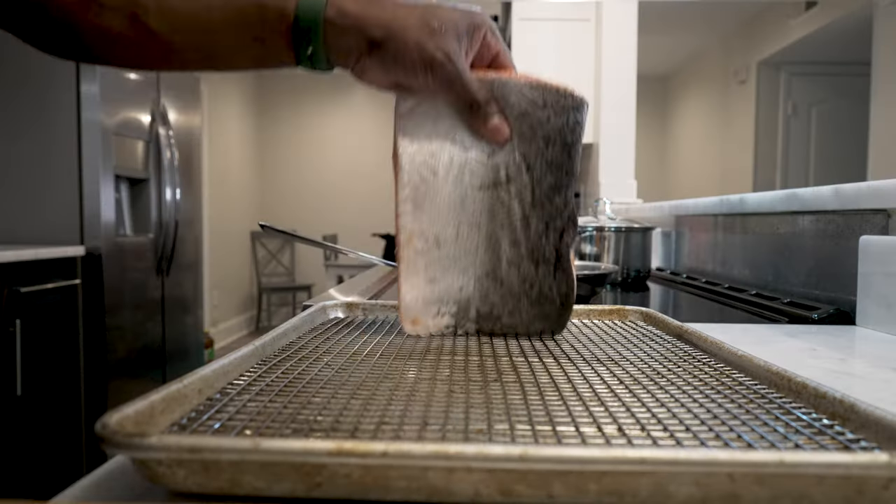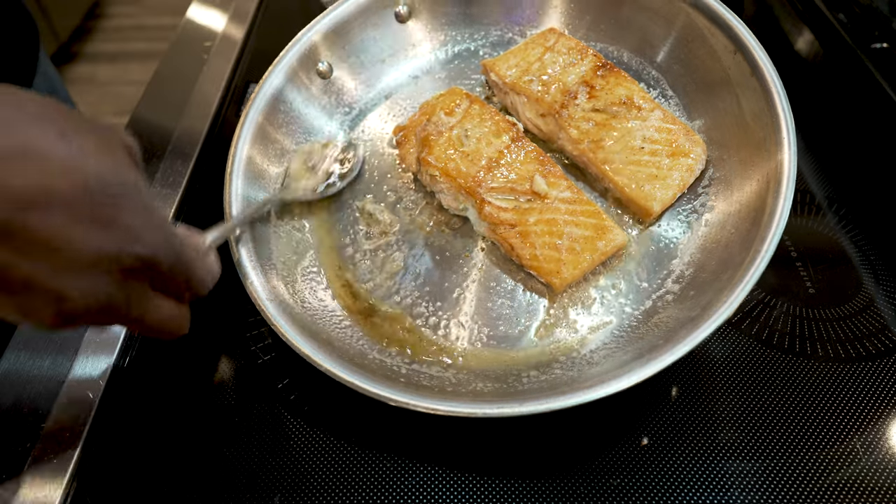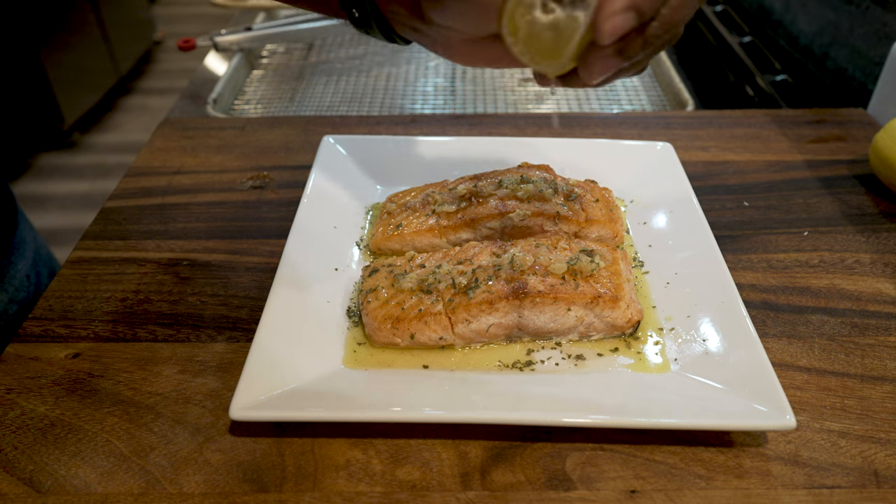Today we're cooking an extremely popular piece of fish that everybody loves — salmon. With a little garlic and butter sauce, and don't forget the lemon. It's warming up right now and we're going to cook this salmon.